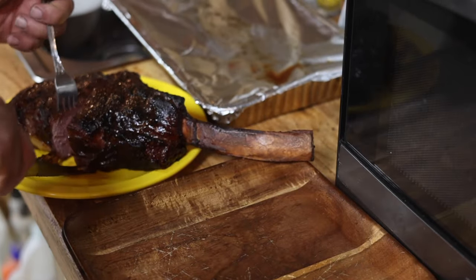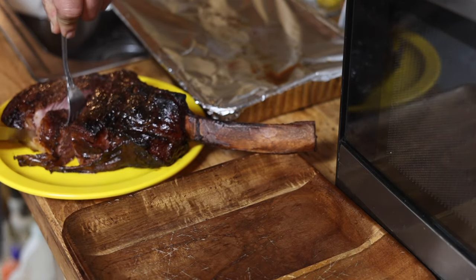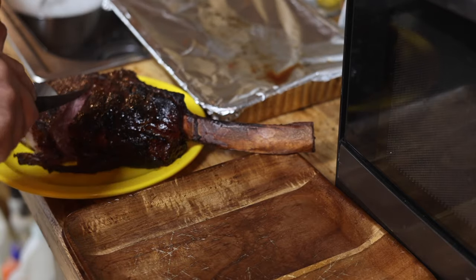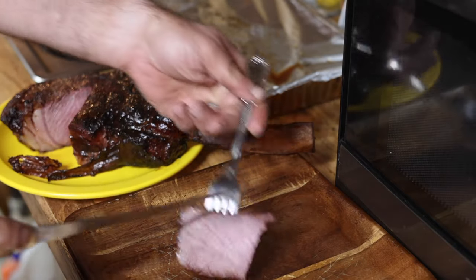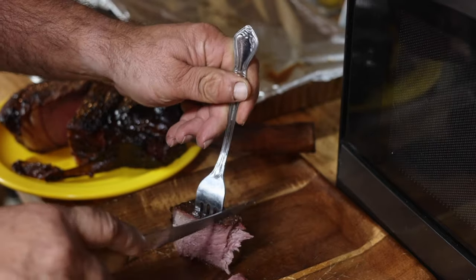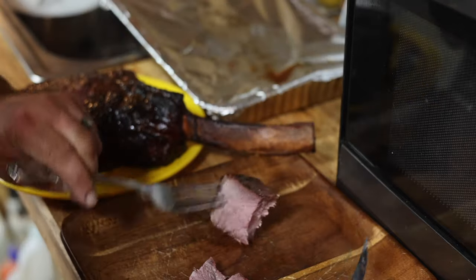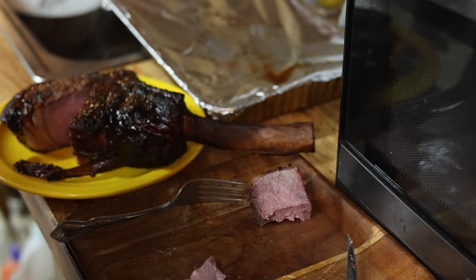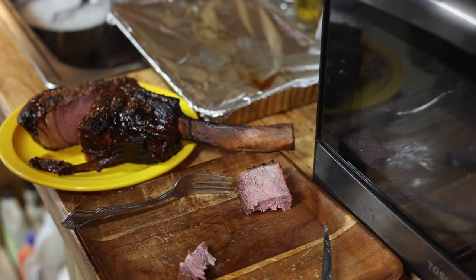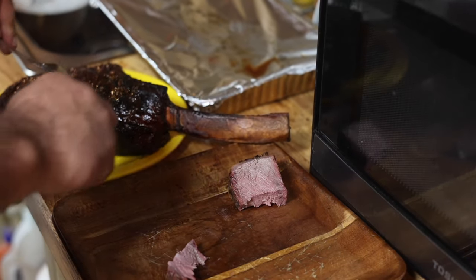The anniversary tomahawk steak — internal temps were cooked up to the normal temperature. Oh my goodness, look at this. Let's look at this — I've got to taste it. Oh my, that is delicious.